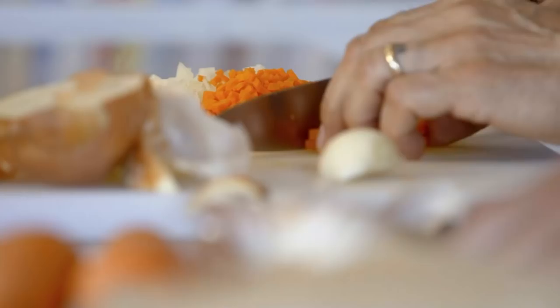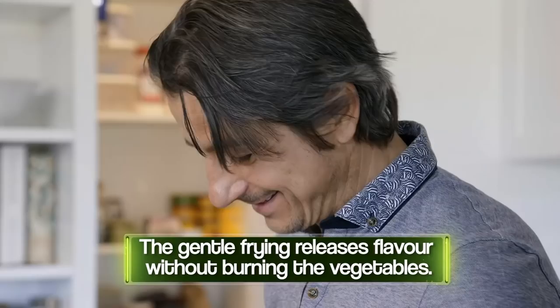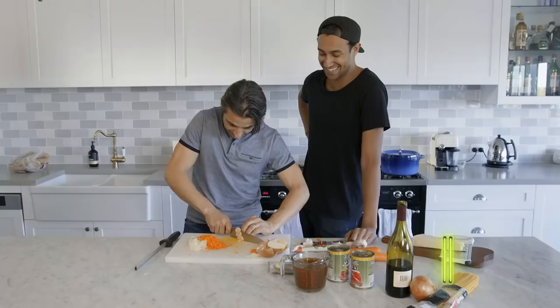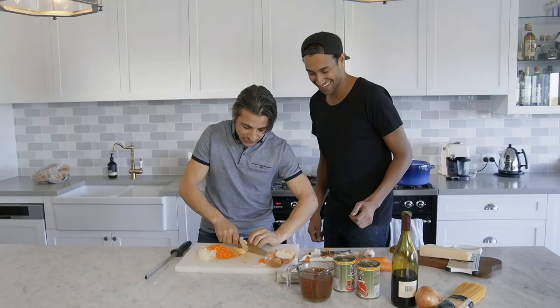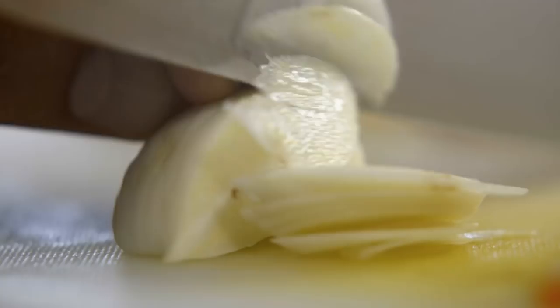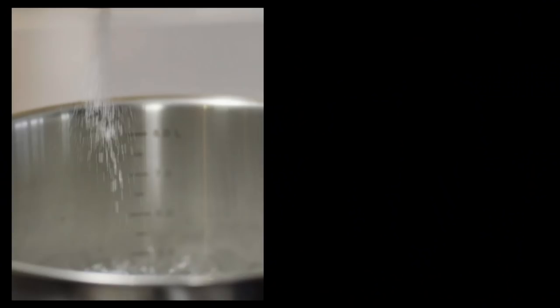Sofrito is so important to get right. Sofrito means we're lightly frying the vegetables — that's what you're saying in the kitchen. For the garlic, I'm a big fan of not bruising the vegetables too much. If you start bashing it up with a press, all the oils will sit on the chopping board. It's the same in life — don't bash stuff up.